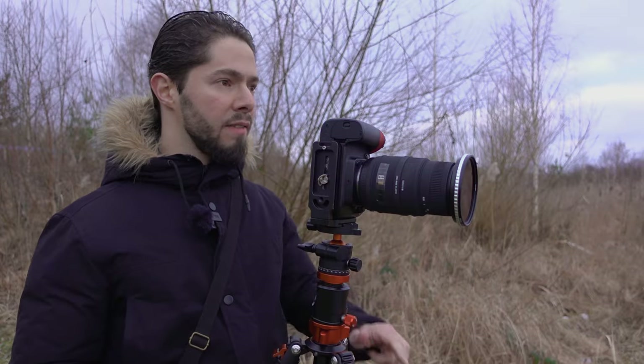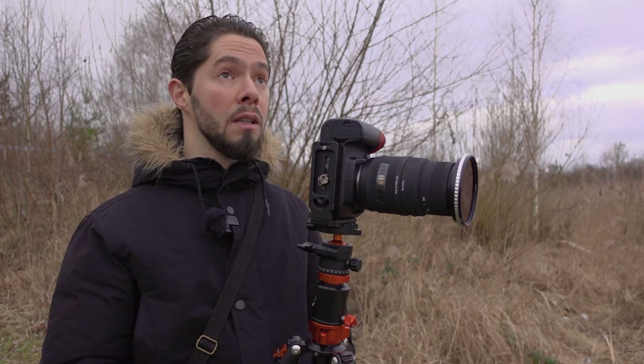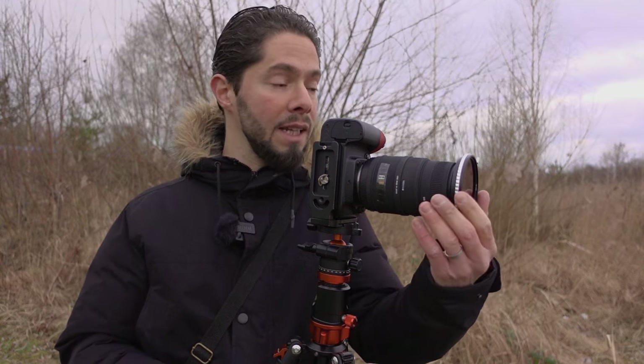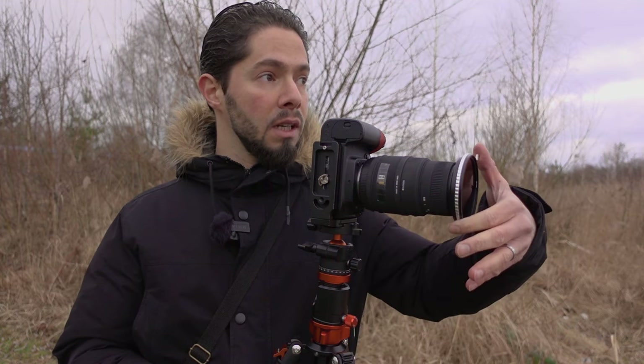That was the first photo using only the 5-stop ND filter. Even though it's cloudy and heavily overcast, I couldn't get more than 1 second of shutter speed. That's why I'm going to put the 4-stop ND filter in front of the Vario ND filter, and I'll show you how to do that.